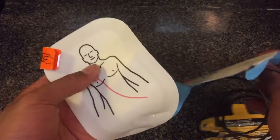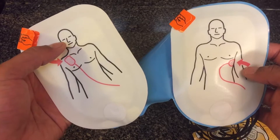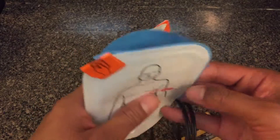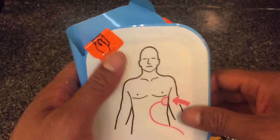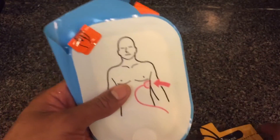You're going to do the same thing with the other pad and place it in the right area to deliver the jolt. That's the defibrillator pad. If you have any questions, please let me know — check the description below for more information.